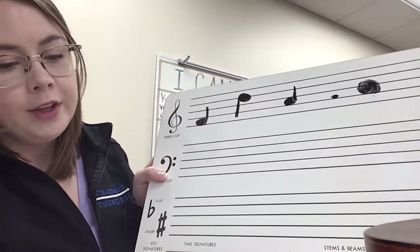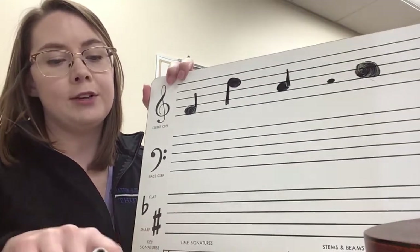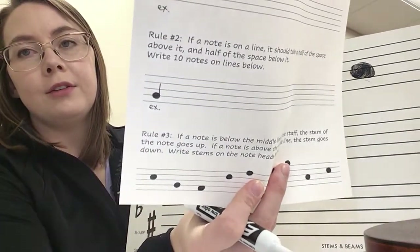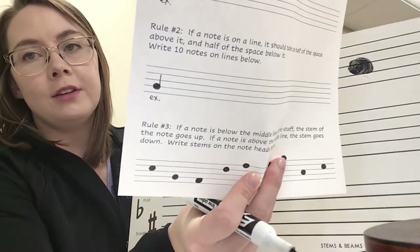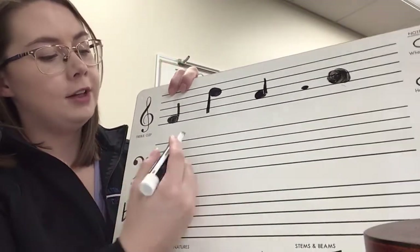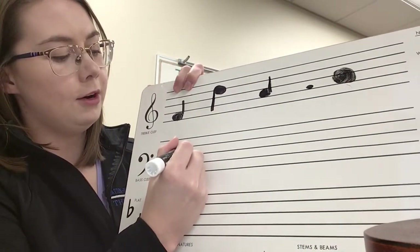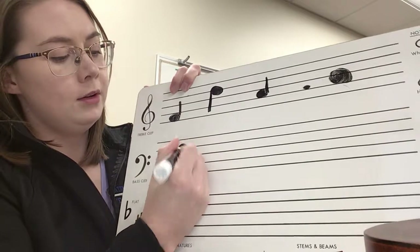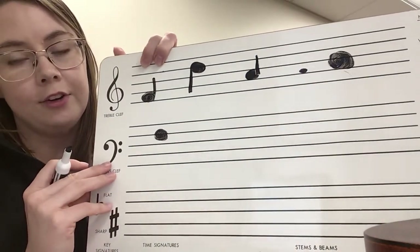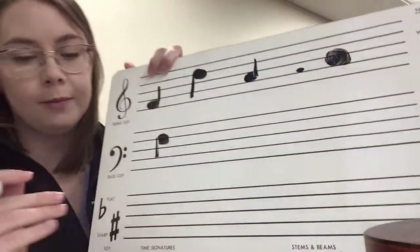Rule number two: if a note is on a line it should take up half of the space above it and half of the space below it. I have an example for you right there for rule two. What I typically do is start small and make it bigger until it's about the size I want — half the space above, half the space below. You're going to write 10 of those.